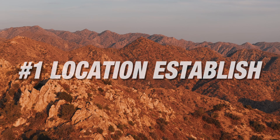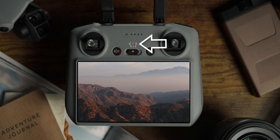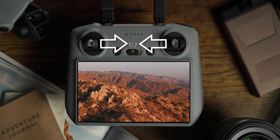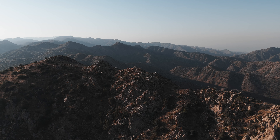Get the drone high up so you can see a vast landscape, and now you're going to pull left on the right joystick. It's simple, but it's always going to look good. Now to take this a step further, pull right on the left joystick. This creates an arcing orbit motion, but when you pair this with a super wide landscape, it's going to add more motion into the footage.